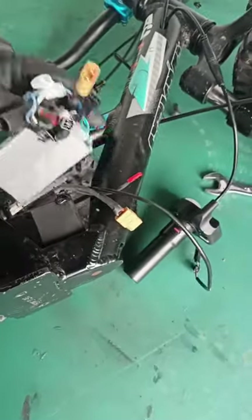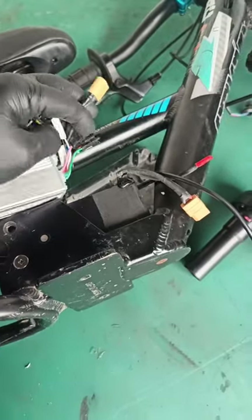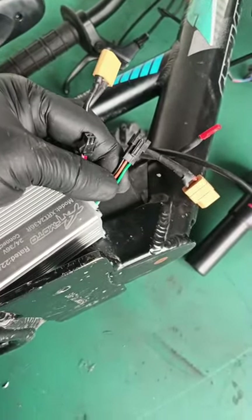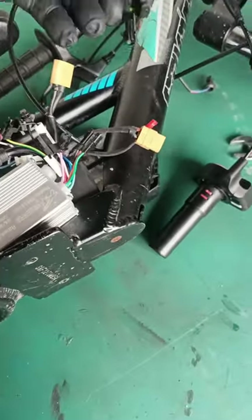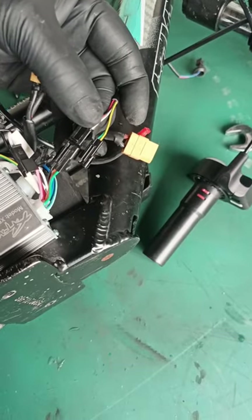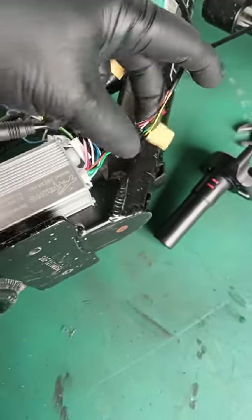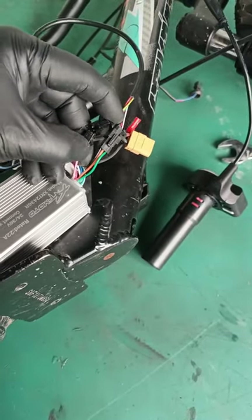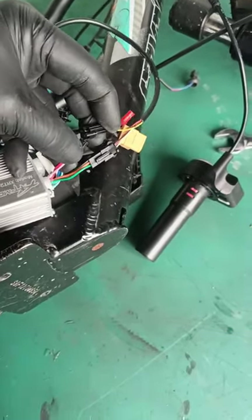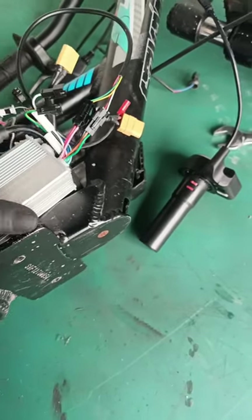The first thing I'm going to do is connect my throttle wires. The throttle wire will connect to green, orange, black, pink, and red. Be aware that when you plug them in, those tabs inside can sometimes get bent — so make sure the plug slides in nicely and easily. If it's hard going in, that's a good indication that one of those tabs got bent.